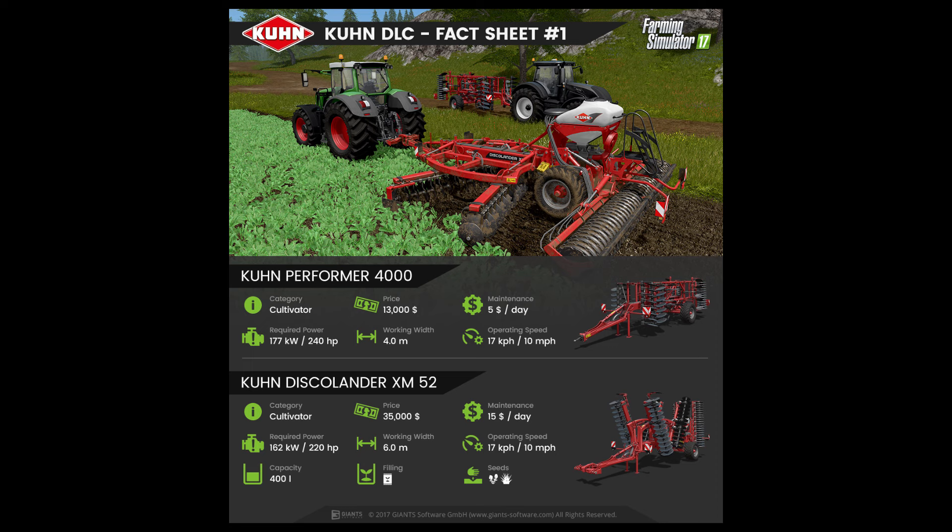The first fact sheet features the Kuhn Performer 4000, which is a cultivator with a price of $13,000. The maintenance fee is $5 per day and the required power to operate this cultivator is 240hp. The working width of this machine is 4m and its operating speed is 10mph.